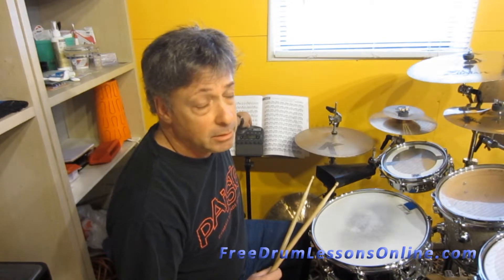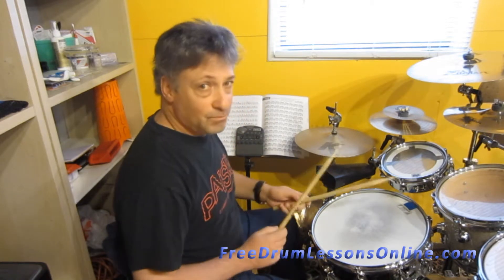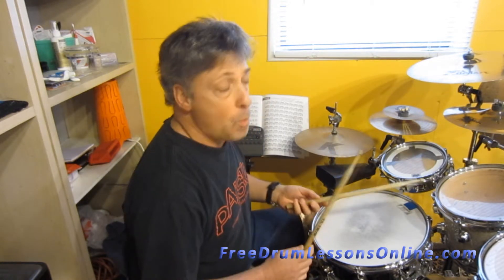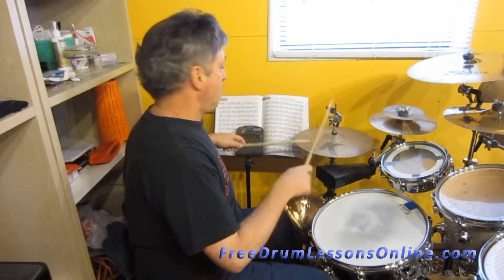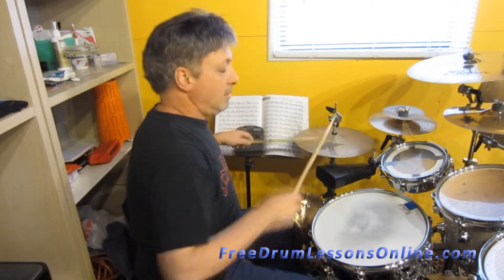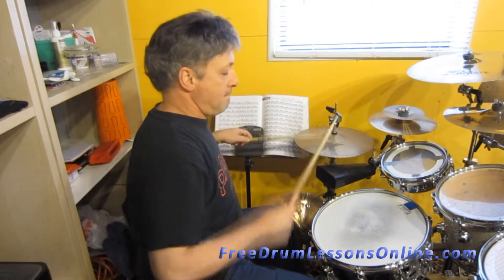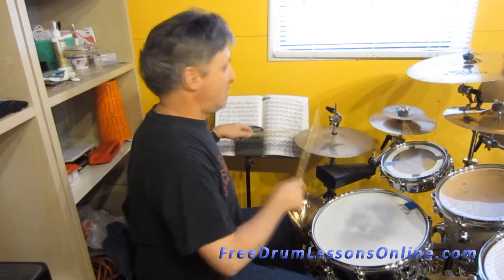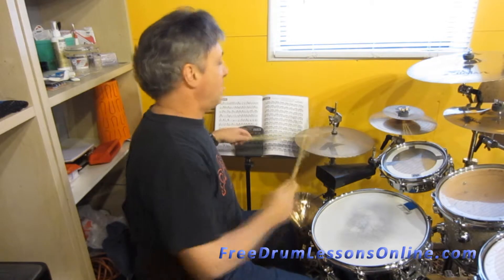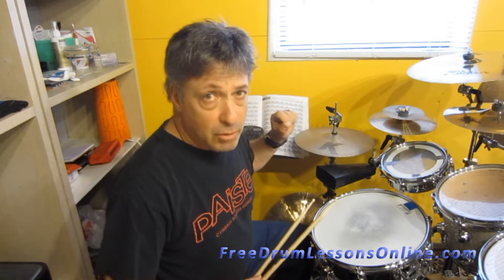We'll set our metronome at 90 beats per minute and you can play along if you'd like. Here we go. Not too hard.